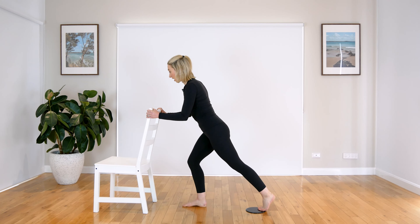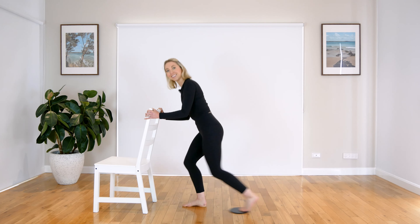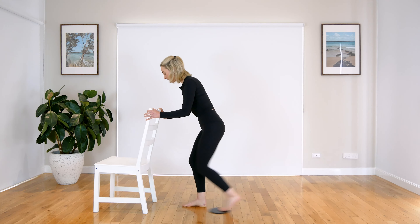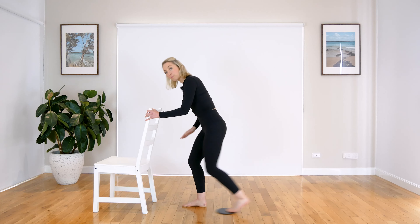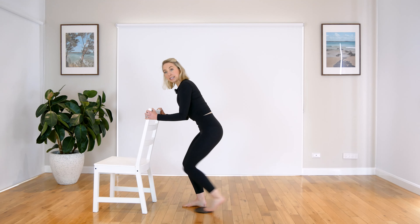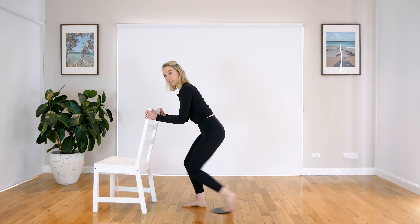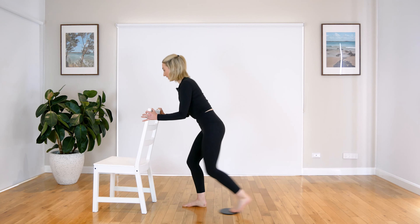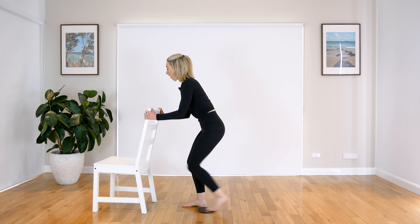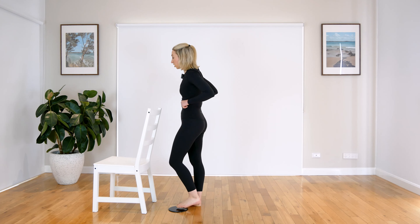Now coming into your — skater? Your scooter. Same thing. Not really, but. So you're just bringing that back leg in and in. Keep bouncing or bending through that front leg. You can do this as quick or slow as you like. This is almost like a knee repeater as well. So you can take this really slow if you'd like, or if you want that heart rate up, really bend through those legs — you can do this really nice and quick. We have four, three, two, and one. Nice work, coming up. Give those legs a nice little shake.